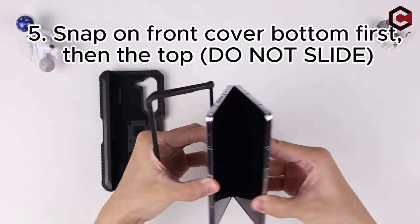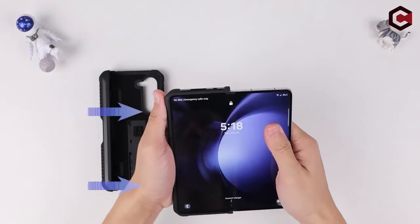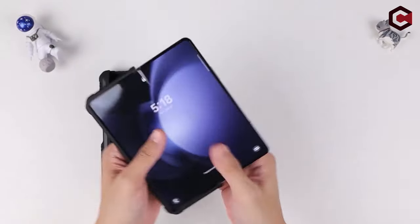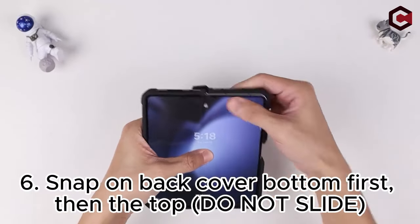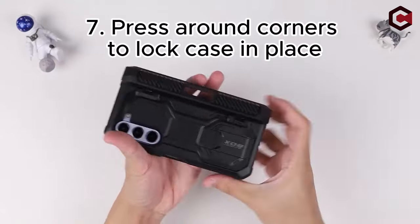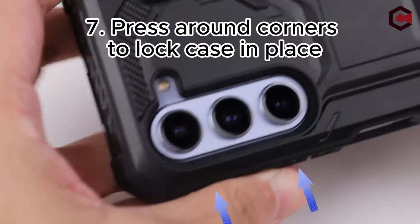Additionally, the case features a built-in kickstand that supports both horizontal and vertical positions, offering versatile viewing angles for various activities. With precise cutouts and design, the iBlason case ensures a seamless fit, allowing easy access to all ports, sensors, speakers, cameras, and other features.